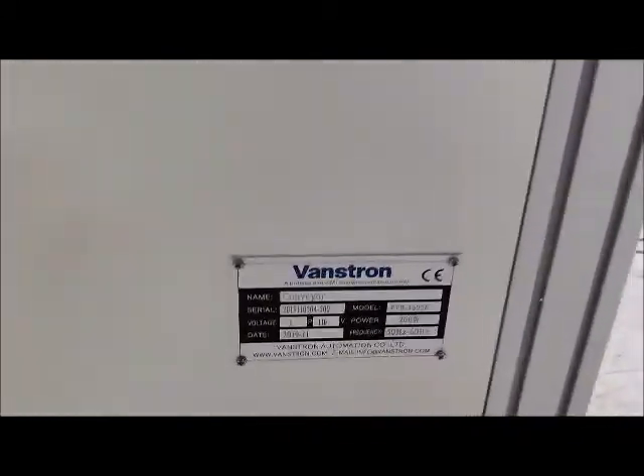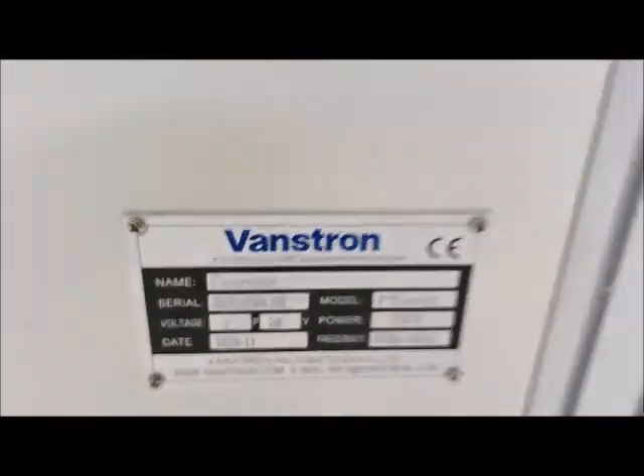As always, we have our SMEMA box hooked up, and we'll be simulating SMEMA signals.